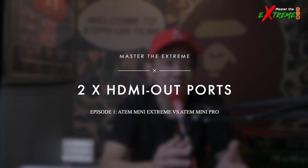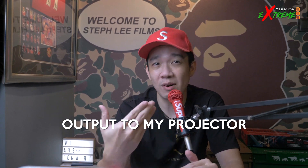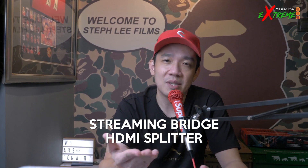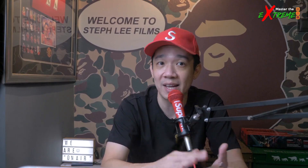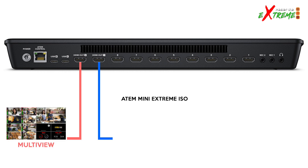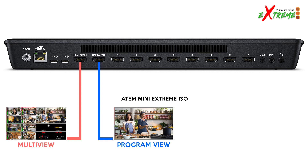The fourth difference is the addition of an extra HDMI output. For most of my wedding live streams, hotel managers often ask if I can send an output to their projector. With the Mini Pro, workarounds like a streaming bridge or HDMI splitter were available but complicated — the splitter would show the multi-view, not the program view. The Extreme has two HDMI outputs: one for multi-view and one for program view. I can feed the program view output directly to the venue's projector, so the physical audience sees exactly what's on the live stream in real time.